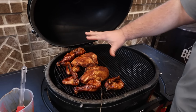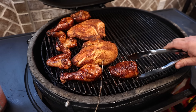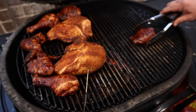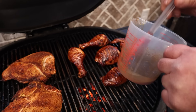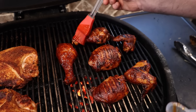All right, y'all. That breast has done hit 155 internal. We're at that hour mark. Our chicken is looking so good. I've got to get this over here and start searing. Look at that when I flip it over — it's beautiful. Beautiful chicken. We ain't through though, because we've got to get it on the hot side and really get some color on it. So I'm going to take these and just set them over here, get some sizzle.